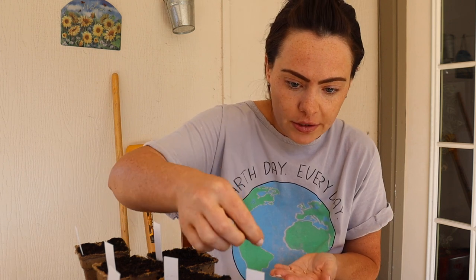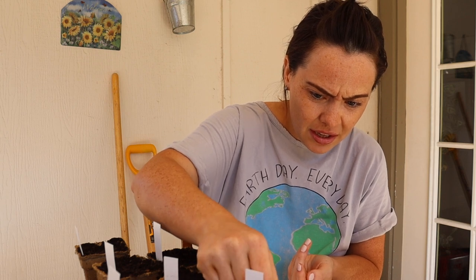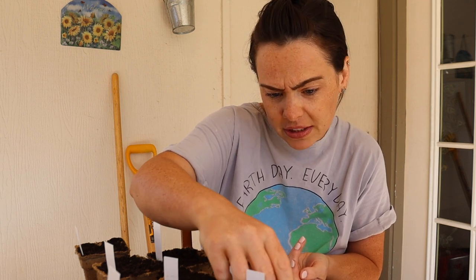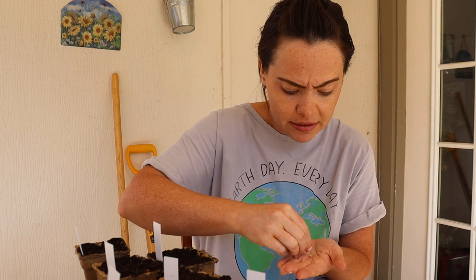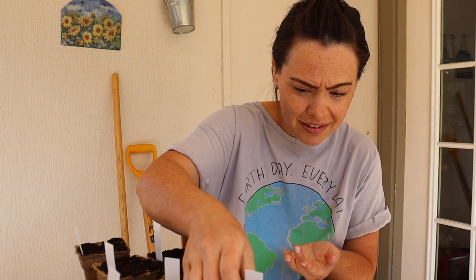The biggest advantage of starting something from seed inside is that you're just going to jump ahead on when you get a harvest. Another reason I do this is because my backyard garden is on the lower end of sunlight, and I found that germination is a little bit difficult for me back here.